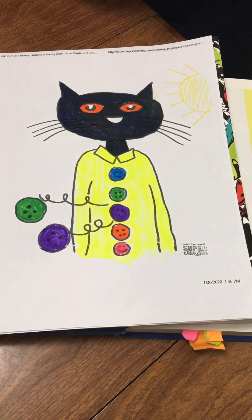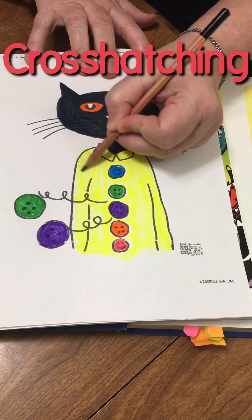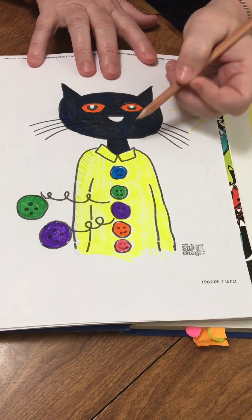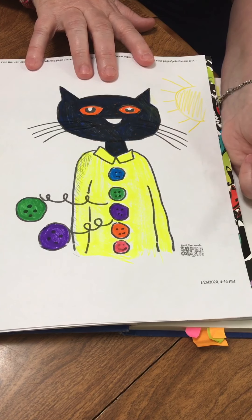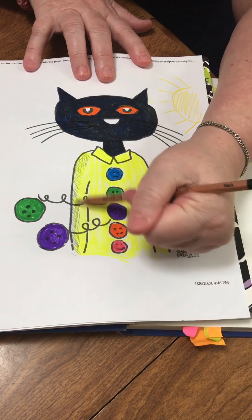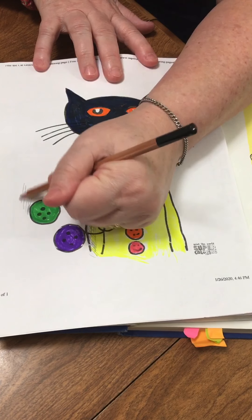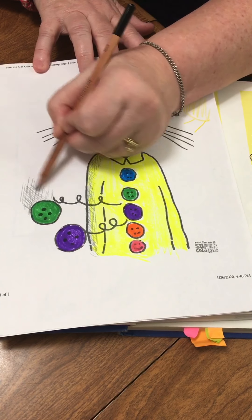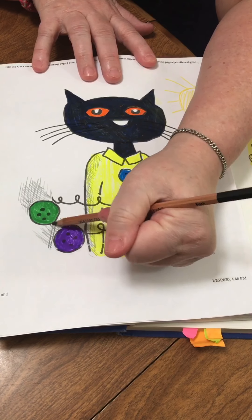Here is my Pete the Cat — he's all colored. He's got his yellow shirt and his colorful buttons. I'm going to imagine that the sun is right here. Do you see my sun? It's shining light towards Pete the Cat. Now, if the light is hitting Pete the Cat here, he's going to be lighter. And then behind him, the light can't get there because Pete's standing in the way. So on this side, we're going to make it a little darker and I'm going to use cross-hatching. I'm just going to draw lines — cross-hatching is a really easy way of making shadows.